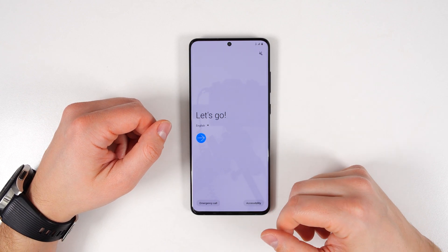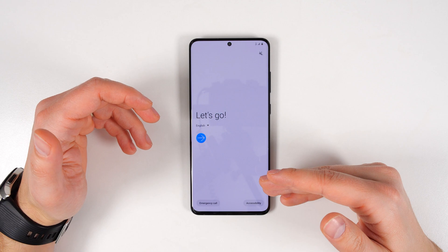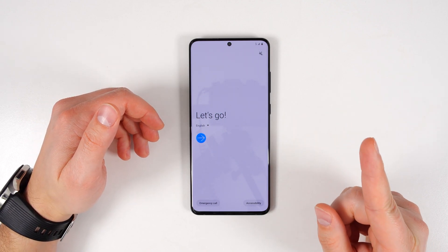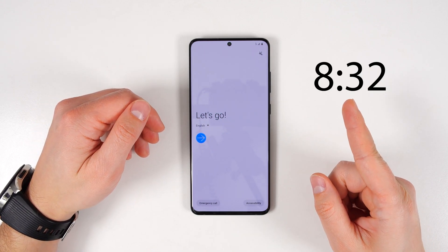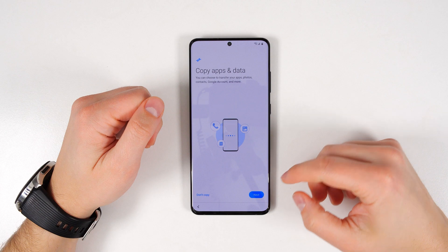Once your SIM card is in, go ahead and start your phone. Once your phone starts up, go through the setup process until you get to the screen that I'm about to show you. And if you've already set up your Galaxy S20 Ultra, go to this timecode in the video to see how to get back to the file transfer feature without factory resetting your device. So this is the screen you need to pay attention to. From here, tap next.